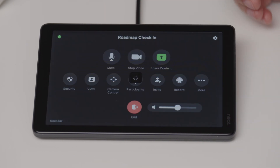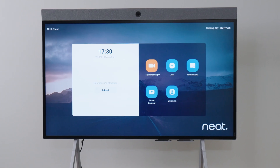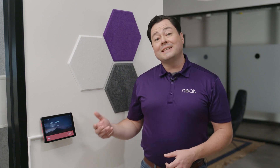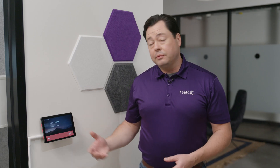NeatPad can be paired with Neat Bar, Neat Bar Pro, and even Neat Board. In addition to being used as a Zoom Room controller, NeatPad can also be deployed as a Zoom Room scheduling display, allowing your users to get all the information they need about the availability of rooms in your organization and make reservations right there at the device itself.